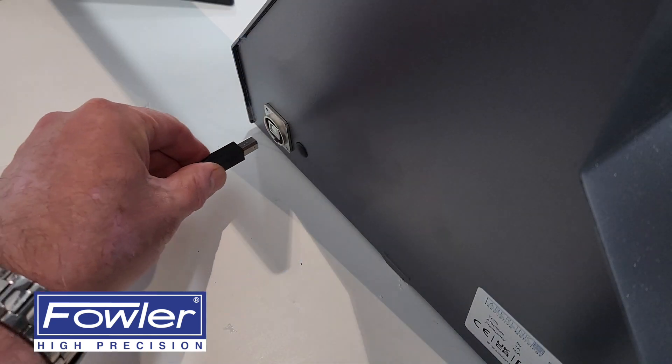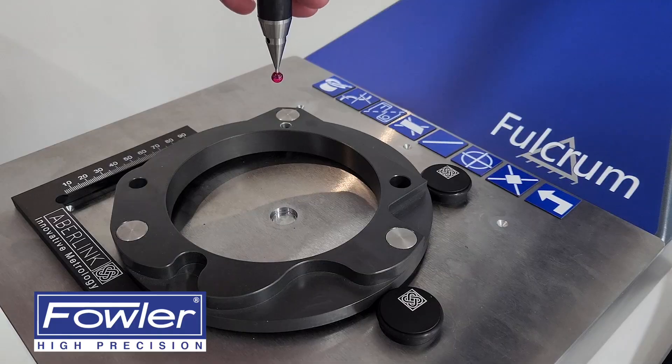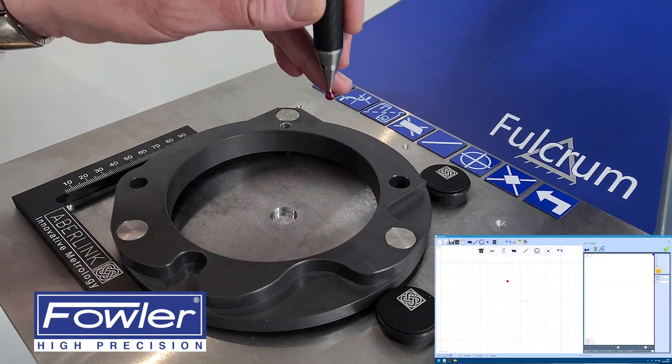Using a single USB cable, the Fulcrum CMM is quick and easy to set up. You'll be measuring parts within minutes, even with no prior operating experience.